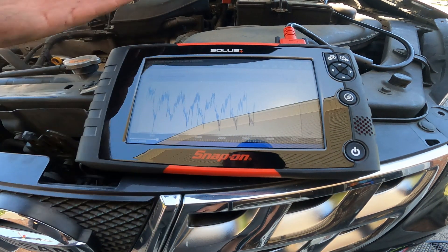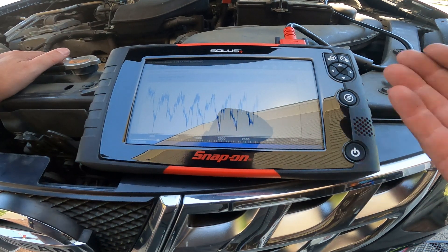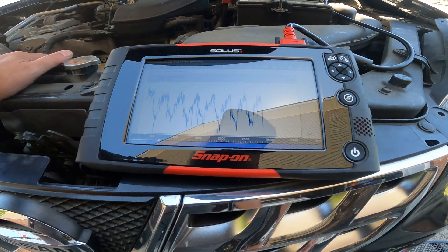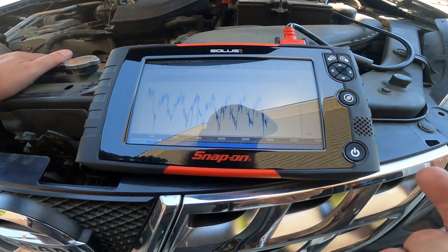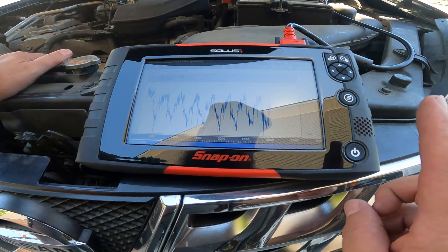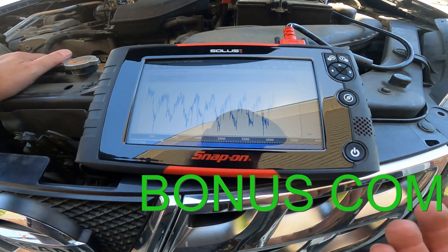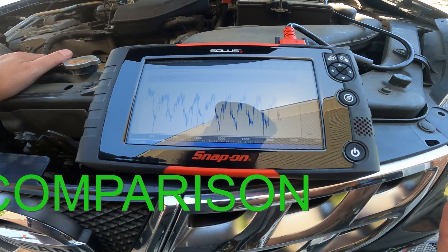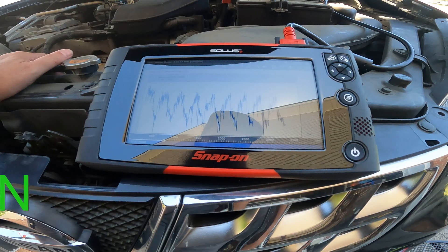If there's still a problem we'll do a follow-up, but if it's fixed there won't be one. Thanks for watching LH4x4 Doing Stuff. Remember: you're going to spend a little more money with the factory replacement part up front, but this was the third mass air flow sensor this customer purchased — which cost way more than the factory one. Just do it right the first time. Take care.